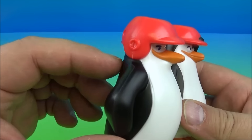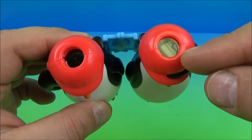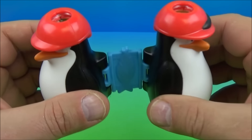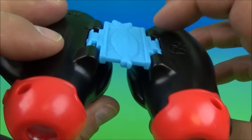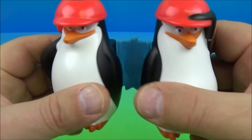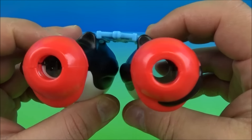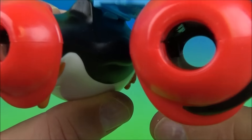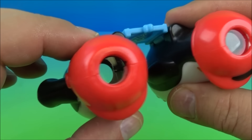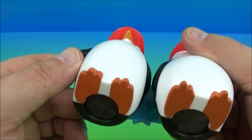Number five is the Penguin Binoculars. Check it out — it looks like they're wearing little mini football helmets of some sort. There's where you put your eyes, and you can actually adjust it; it kind of swivels around back and forth. The little piece in the middle is actually a little fish — check that out, awesome! You can move and adjust it accordingly to your eyes and look through. It's not very powerful, but still kind of fun and neat to play with.